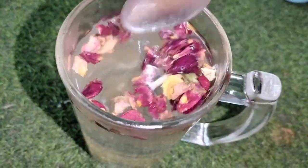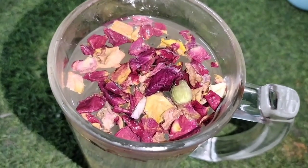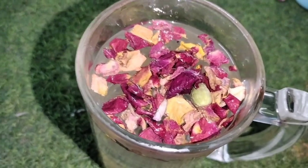Prepare the rice. Add 1 tablespoon of rice, then add 2 tablespoons more of rice.